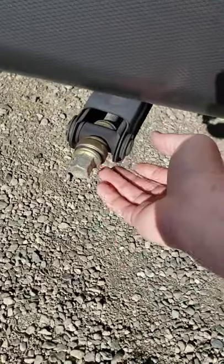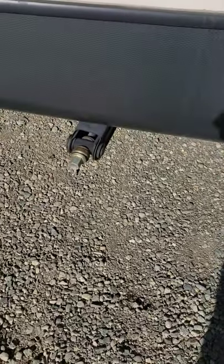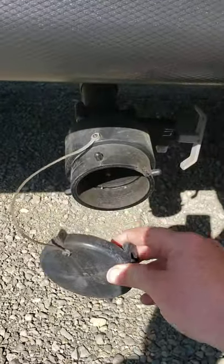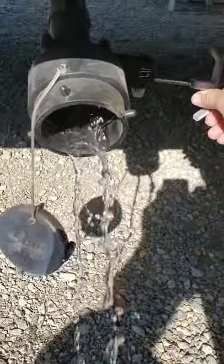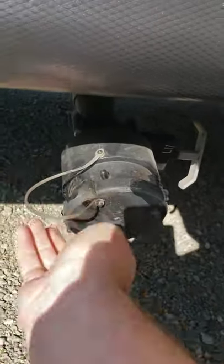There are stabilizer jacks on all four corners of the trailer. They're not meant for lifting the trailer to change a tire — just bring them down to touch the ground, using blocks underneath if needed, just enough pressure to take the wiggle out. You've got your forward gray tank — that's your forward sink. There's a pole valve here; you'll have your hose hooked up, then twist the cap on to close it.